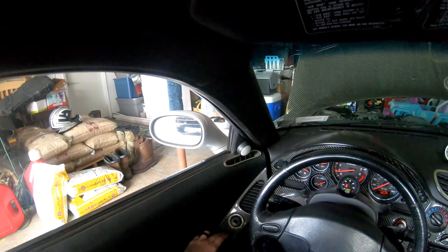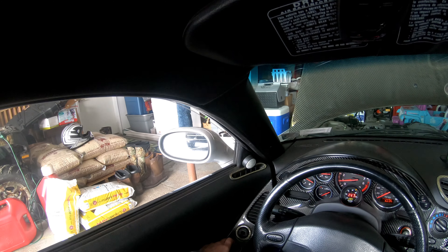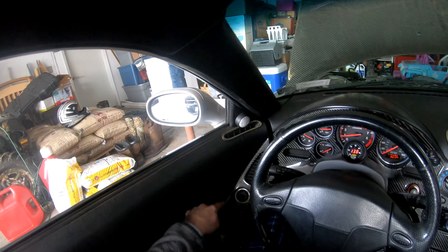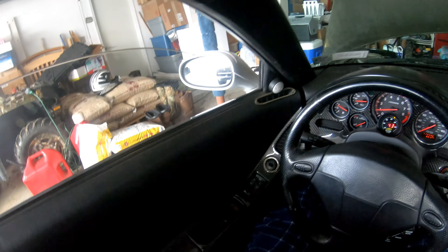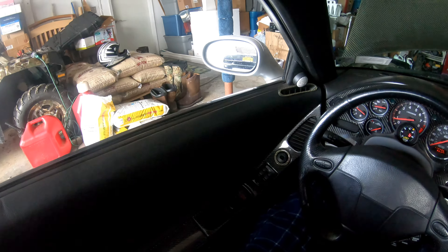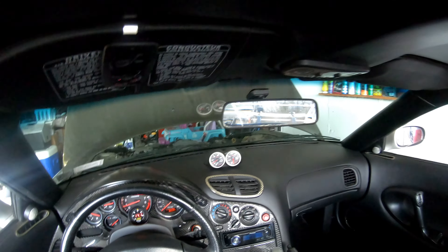Hey, you want to see the coolest feature of this car? Not a lot of them had this in the early 90s — the old one-click-down press window. All the way down. That was a big thing back in the early 90s.